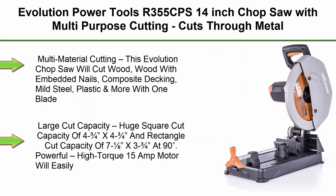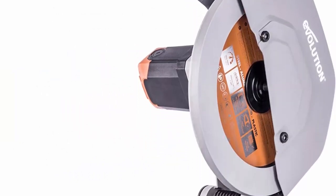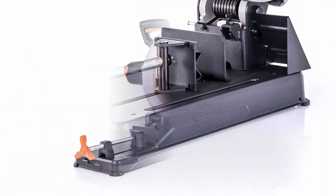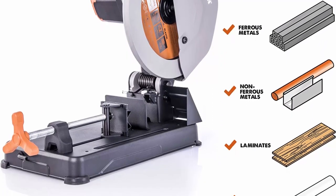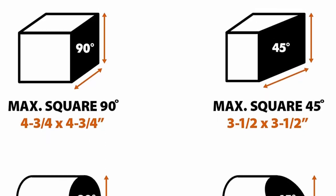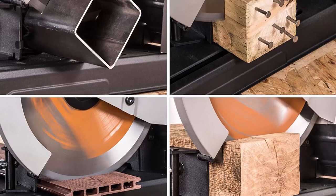Top 5: Evolution Power Tools R355CPS 14 inch chop saw with multi-purpose cutting — cuts through metal, plastic, wood, and more. Multi-material cutting: this chop saw will cut wood, wood with embedded nails, composite decking, mild steel, plastic, and more with one 14 inch 32T tungsten carbide tipped blade. Delivers accurate, smooth cuts through a variety of materials, and will even cut mild steel with virtually no heat, burrs, or sparks.